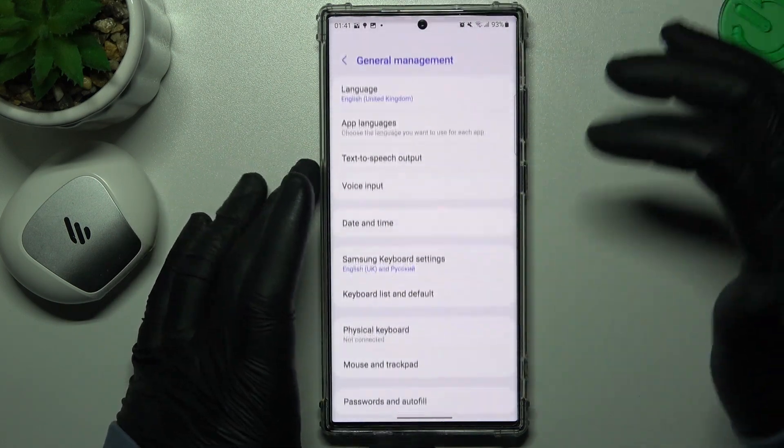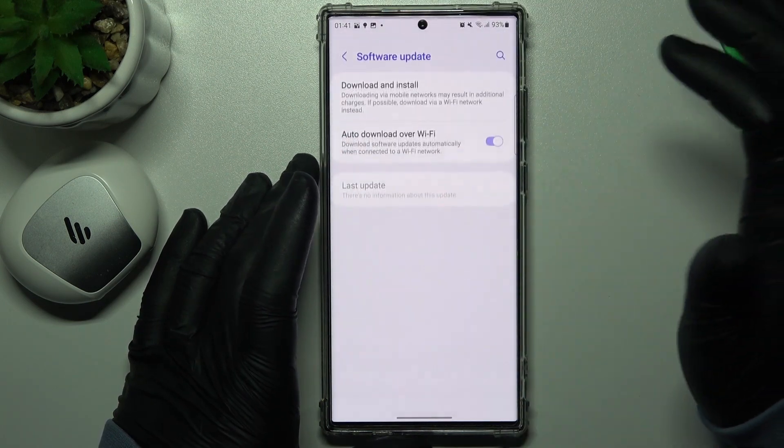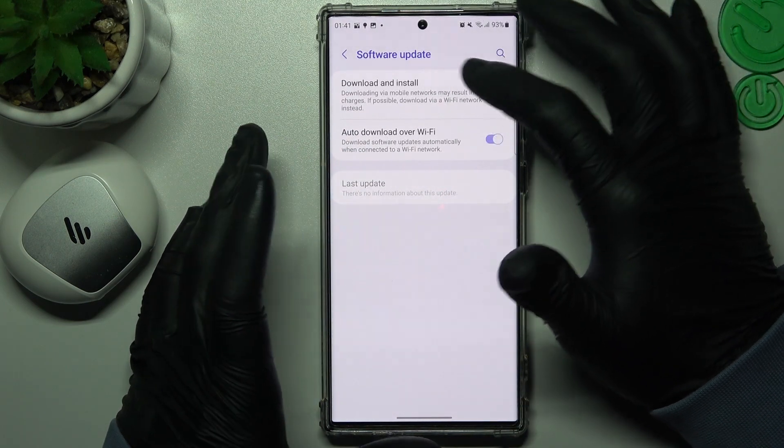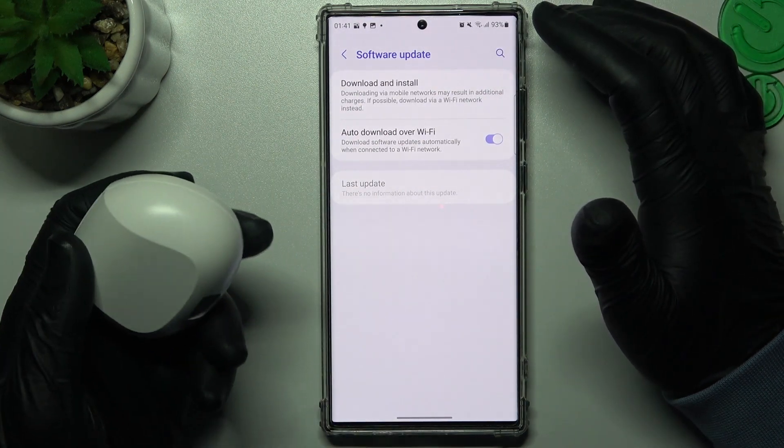The next recommendation: check that your phone has any available updates. If you have updates available, download and install them. Then check your Bluetooth list again.